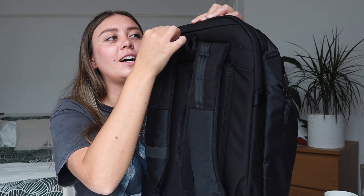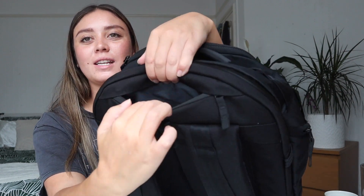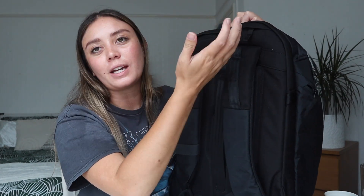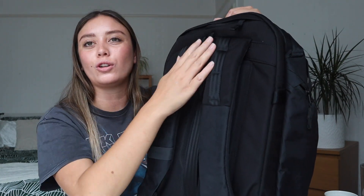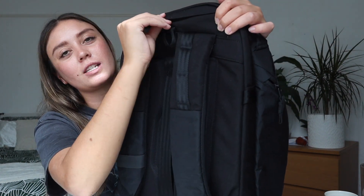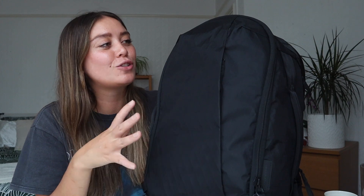The very last pocket is a tiny hidden quick-access pocket on the back panel — perfect for cash or your passport when you're in transit or going through customs. It's super easy to access when you need it, and you can tuck the zip away so it's very hidden and secure.